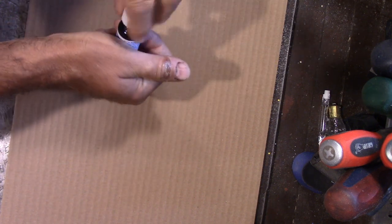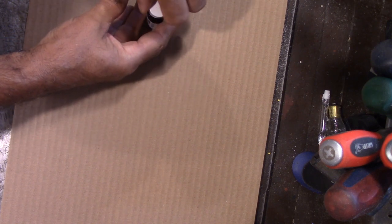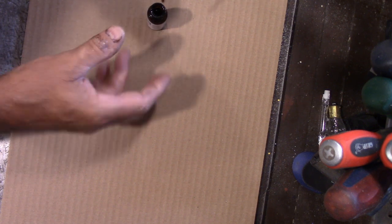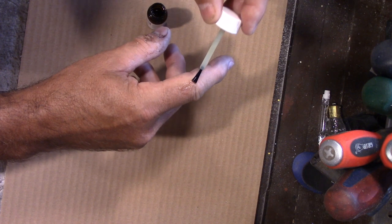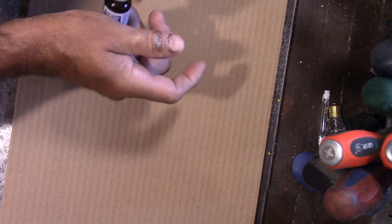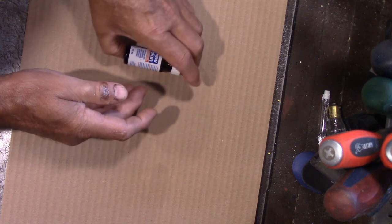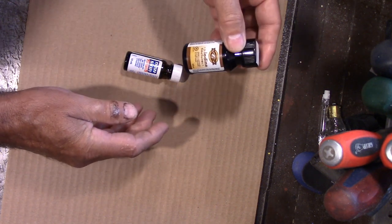I'll just demonstrate — you put two coats on. When you open up the bottle, the first thing you'll notice is it smells exactly like nail polish remover. And all you do is just put it on like this. The first coating will sting — it does sting, not a lot, but it stings. This stings a lot worse, or you can just douse it with alcohol.